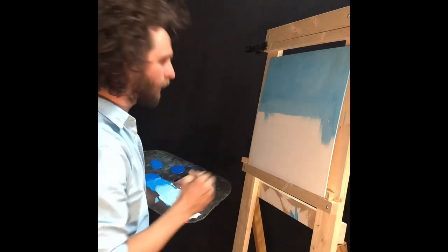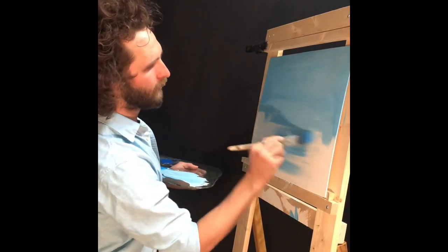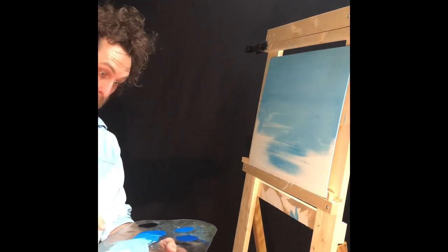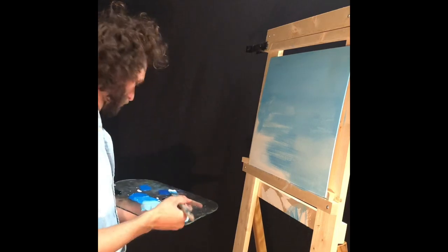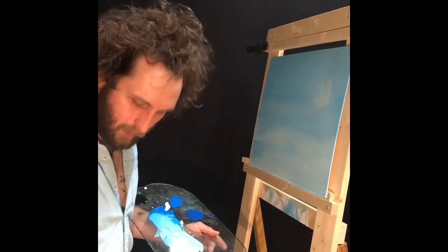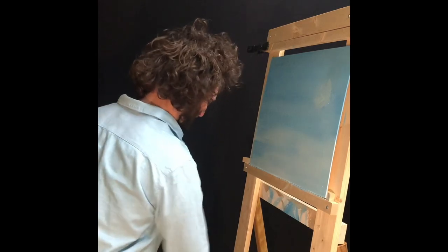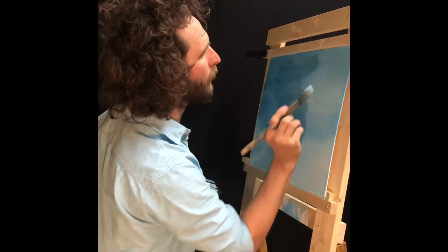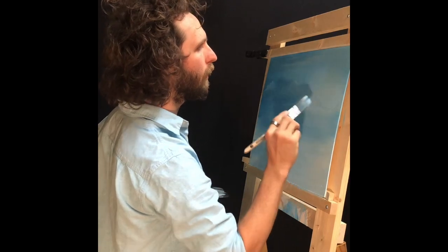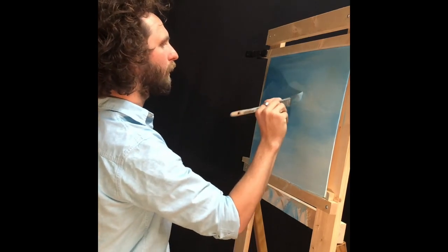That's how you get all your different textures up in the sky — all the different little textures, different colors and light coming through in different places. I'm just going to go ahead and drag some of this blue down here. It just kind of gives the indication of clouds. Not too light, not too dark, just kind of some texture back there.